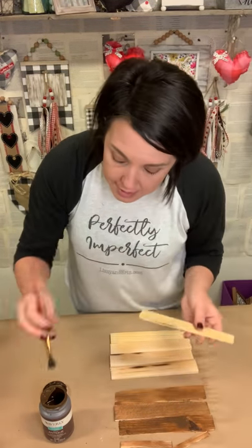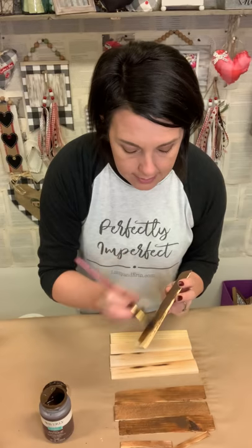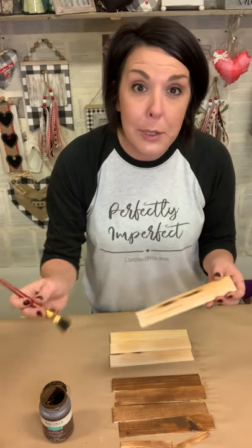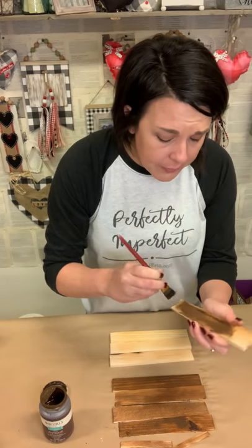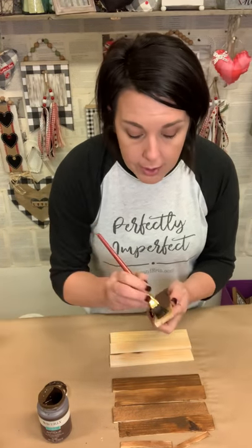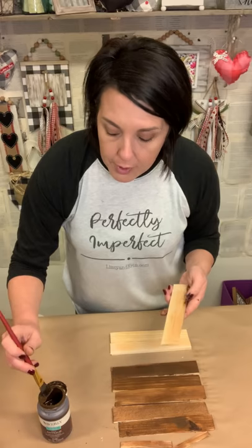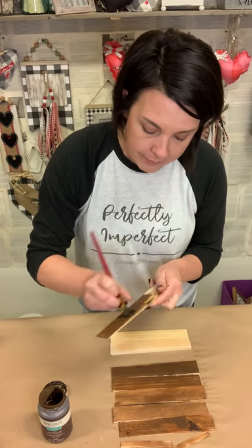I'm just going through and staining each of these little shims — easy, easy, easy. This could be done for Valentine's Day with a heart. The ribbon we're using is kind of pastel, so it could definitely hang around until Easter too. But you could do this for any season. I did this same exact thing for fall and I did a pumpkin and it turned out really cute. At Christmas time you can do a Christmas tree, St. Patrick's Day do a four-leaf clover, Easter do a bunny or a carrot. Just throwing out ideas!